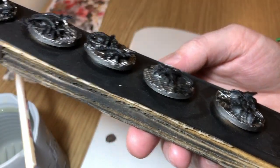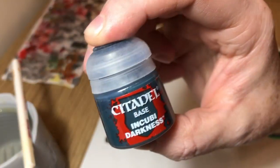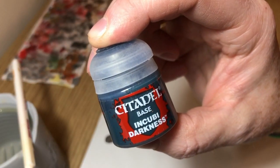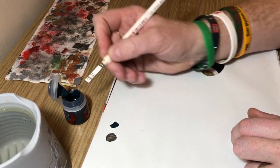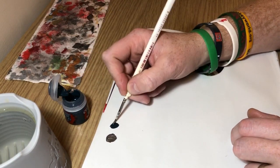As you can see, the facehuggers make it very difficult to actually get into the base, which is why I'm working from the ground up. At this point, clean your water before going to Incubi Darkness — we're going to paint the slime on the bases, but you need clean water because you don't want any metal flakes from the metallic paints in your water.